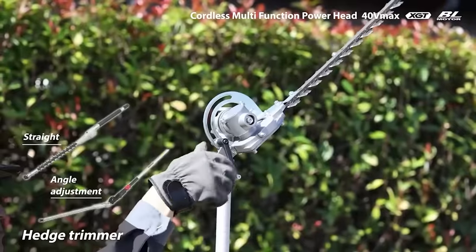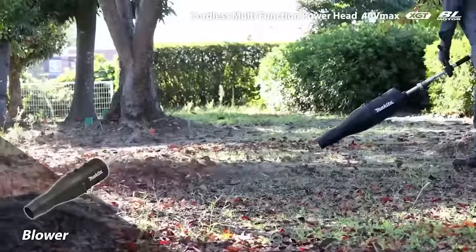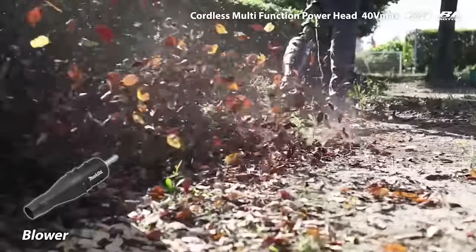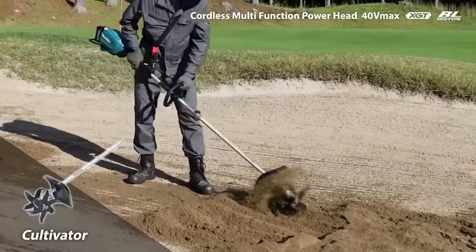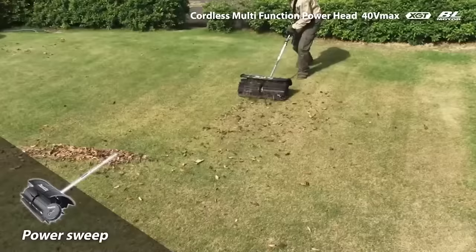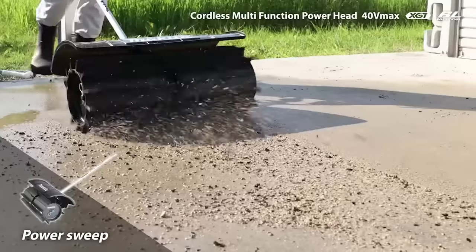When all the work is done, the tool will take on the role of an electric broom and leaf blower to clean the area. Absolutely all attachments, without exception, are battery-operated, so the operator is free to move around the area without worrying about wires and outlets.